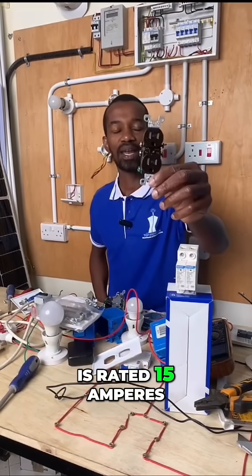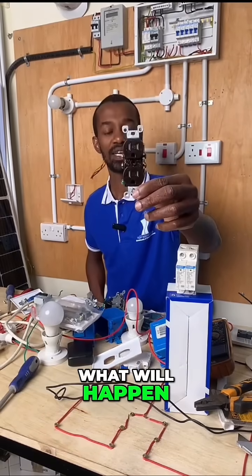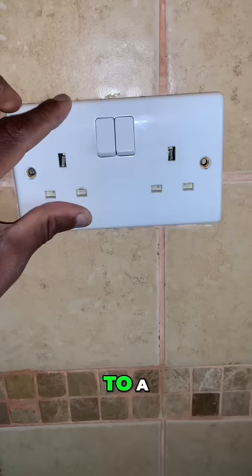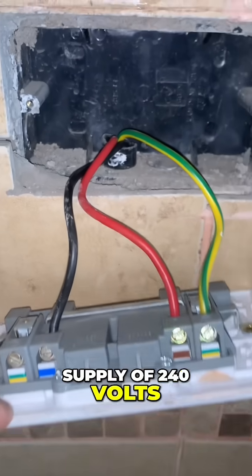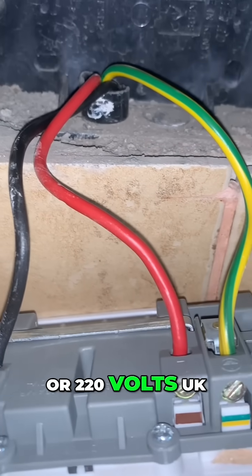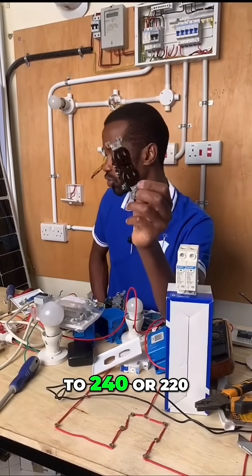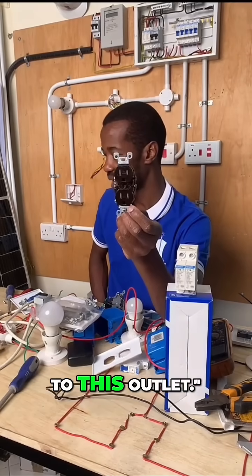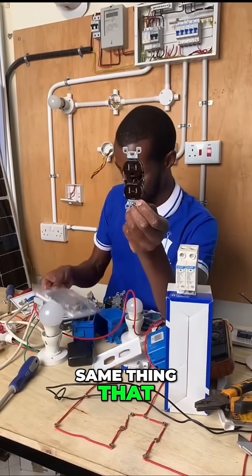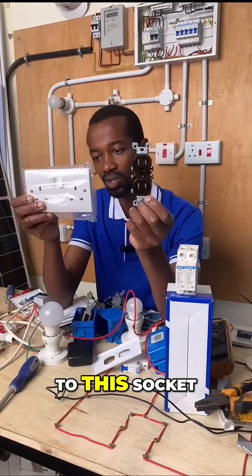This outlet is rated 15 amperes, 125 volts. What will happen if you connect it to a supply of 240 volts or 220 volts UK? If it is connected to 240 or 220 volts, a question arises: nothing will happen to this outlet. Is it the same thing if you connect 110 volts to a socket whose standard is meant to be 220 or 240 volts?